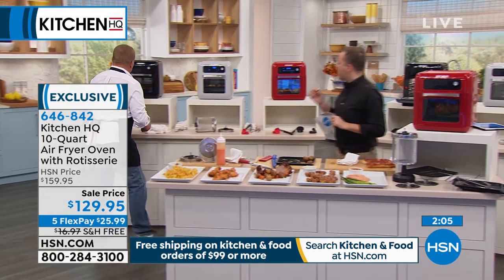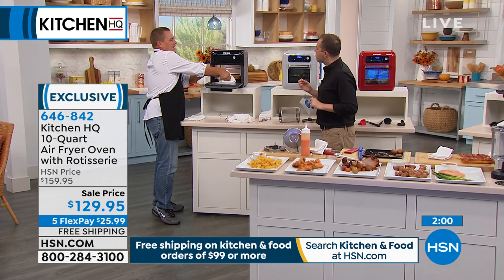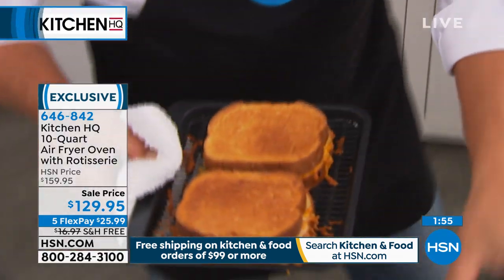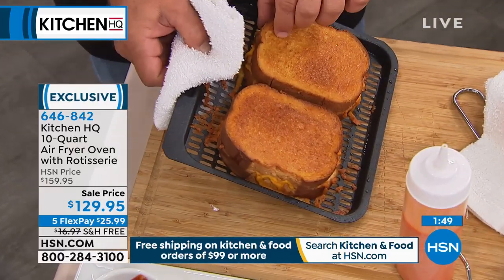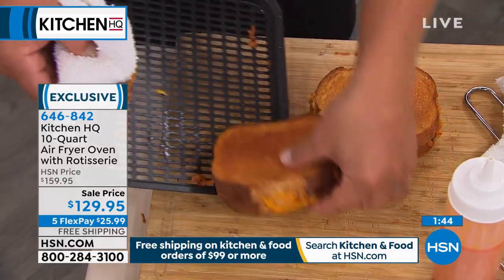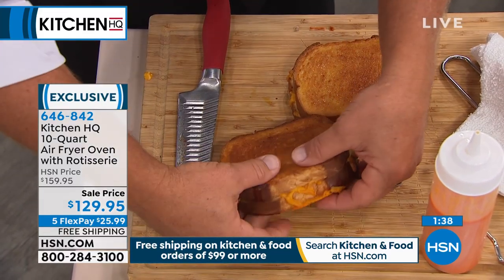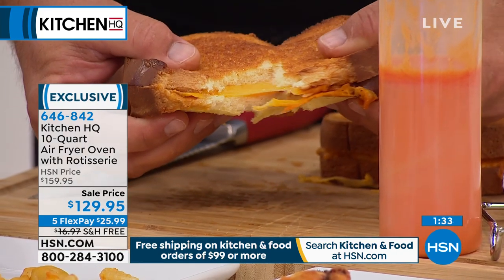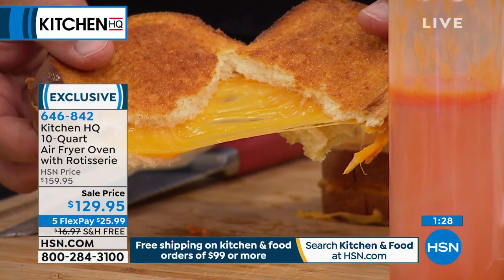We put the grilled cheese in just at the beginning of the presentation - take a look at this. They come off perfectly: crispy on the top, crispy on the bottom. Because that air is circulating around the food - I'm going to tear this apart. Just look at this: ooey, gooey, cheesy. That's how I like it. And that was done in four and a half minutes.